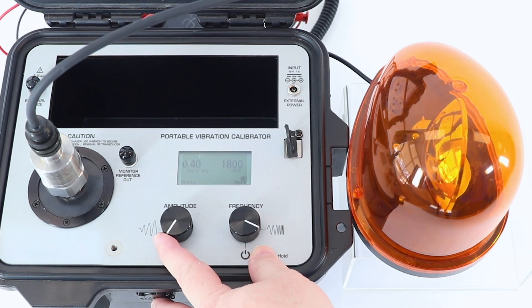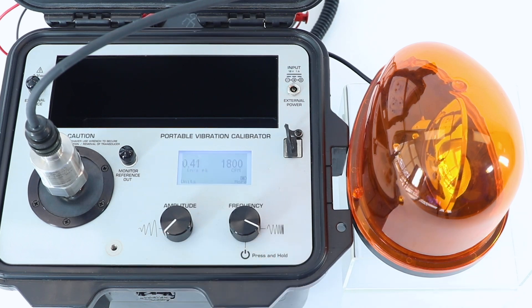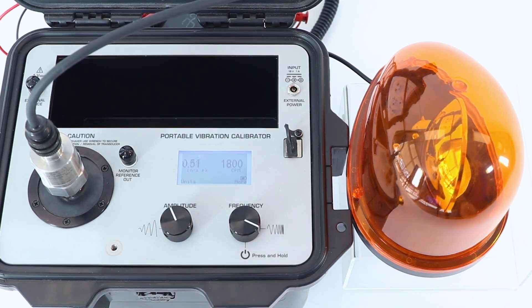And now I'm going to increase the vibration level beyond our threshold. The threshold is 0.5 inches per second peak, and the vibration switch has been programmed with a six-second time delay. So when I cross the threshold, we have to wait six seconds, and then the vibration switch should trigger our alarm.